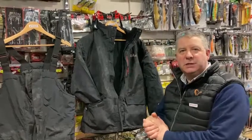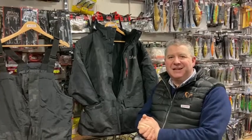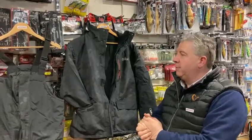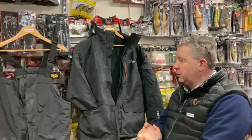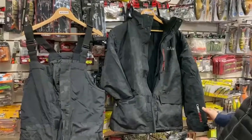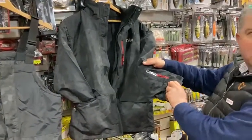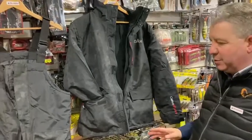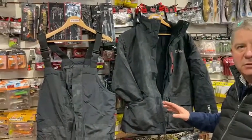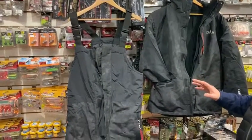Hi, Kevin here at Open Season. We'd like to wish you all a happy new year, and thanks very much to all of you who were following us last year for all the support. We wanted to show you one of our new items for 2021 — it's a new DAM fishing suit called the DAM Camo Vision. It's a two-piece suit.